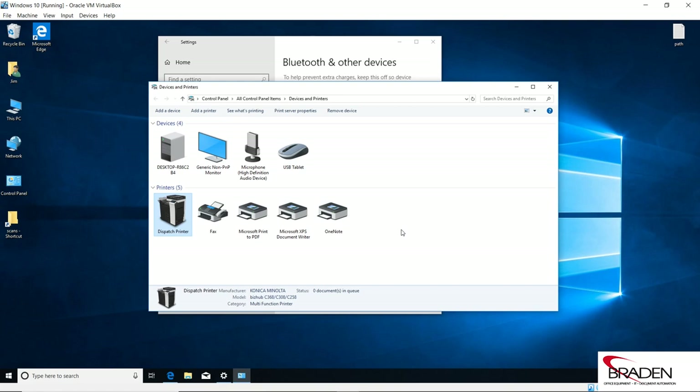OK, so that's it as far as installing the printer using the first method. If you had multiple machines on your network, when the installer first launched and did the search, it would find all those machines as well, and you could actually install them all at the same time.